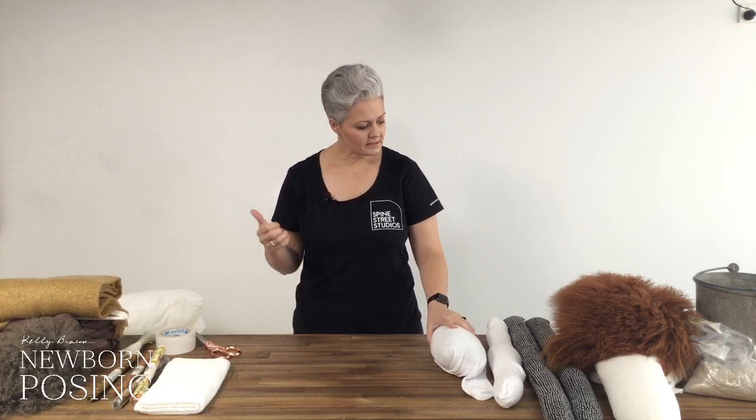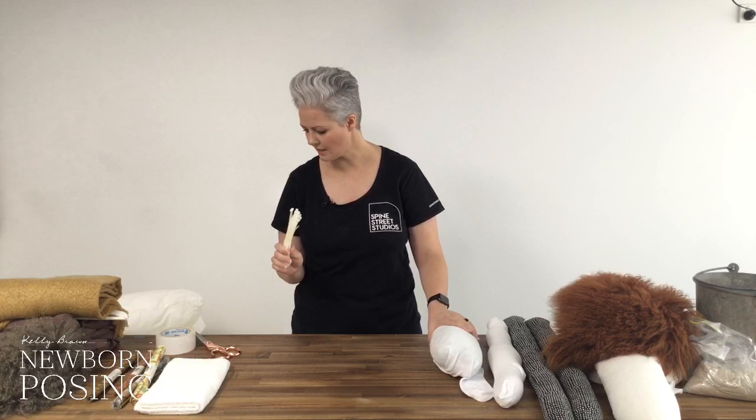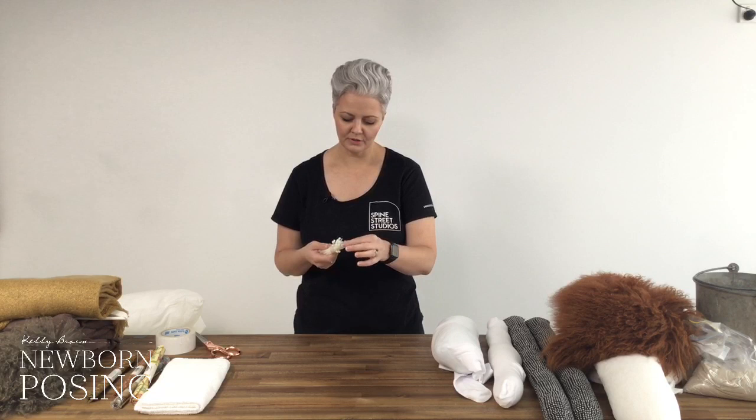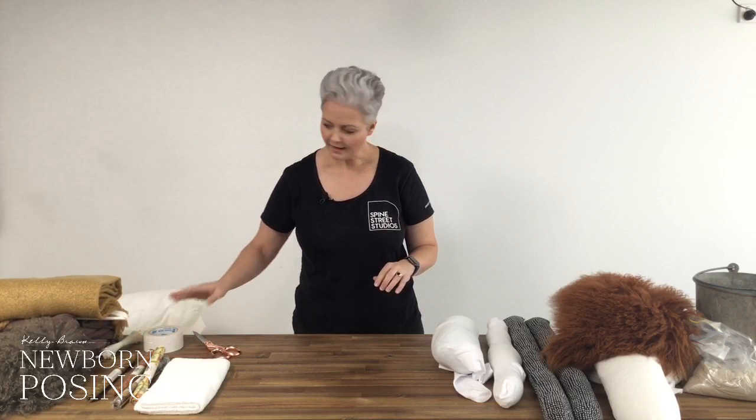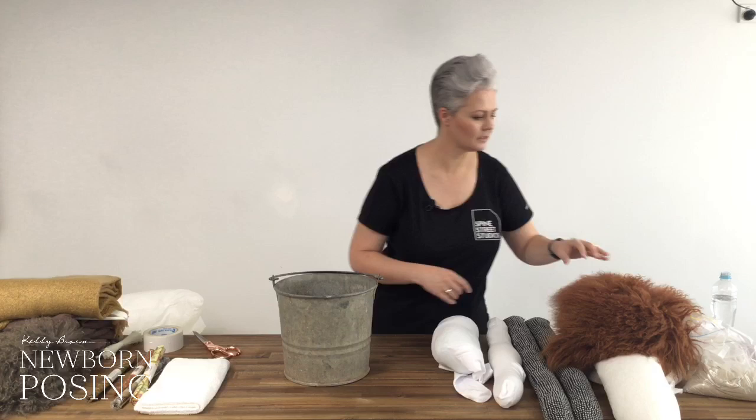I also always have some zip ties on hand to help secure different things. Be careful when you cut off the end of a zip tie — that little hard button should not come into contact with the baby. I've already mentioned gaff tape which works beautifully. Now let me grab some towels and show you how I line my bucket.